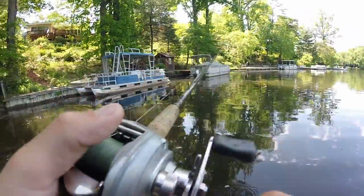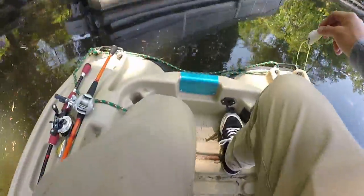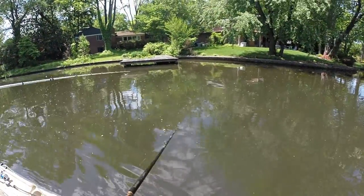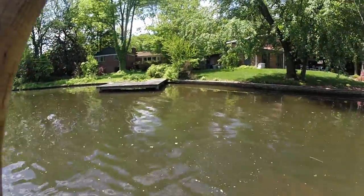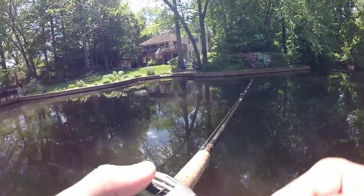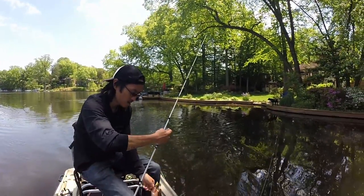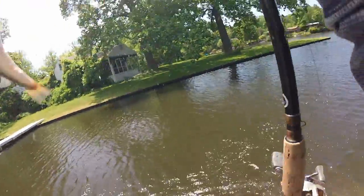That was a good one — oh, it just popped off. I've about beat this frog to hell, so I'm switching back to the Live Target. Nice cast. Oh no — I tried to boat flip and that didn't work. Got him, nice! There we go. Oh yeah, frogging!